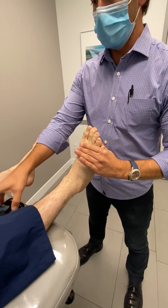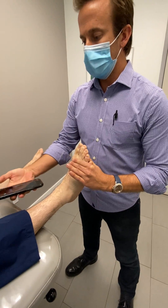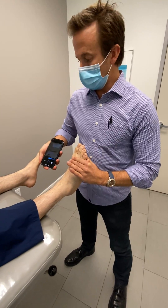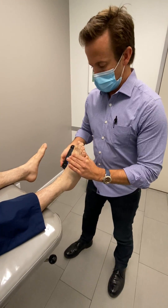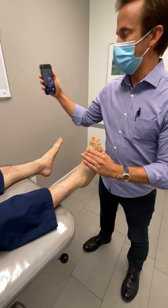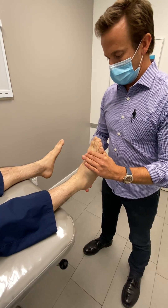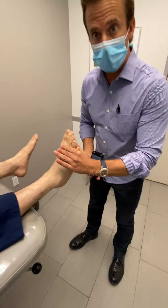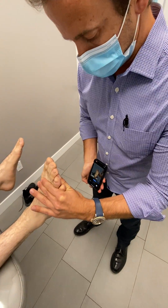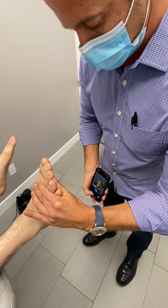Locking the mid-tarsal joint is the traditional way to cast for foot orthoses. This is how I'm holding the scanner — I'm basically going to flip the phone. Rather than holding it like this to take a selfie, I'm going to flip it around like this. I'm holding it this way and I'm going to use my thumb to hold the foot so it's right in the center of the screen.